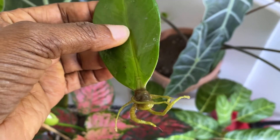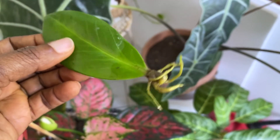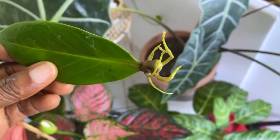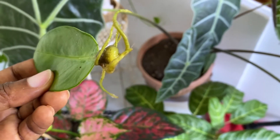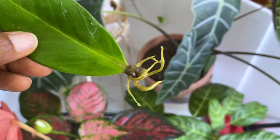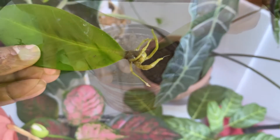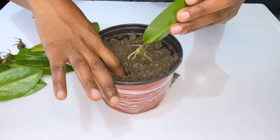You can see how healthy the ZZ plant leaf roots look, and as you saw earlier all of them are looking quite fine. I will be transferring these ZZ plant leaves to soil. As you know, sometimes when you transfer plants from water to soil they do not survive, so having the roots established like this will definitely help them survive.